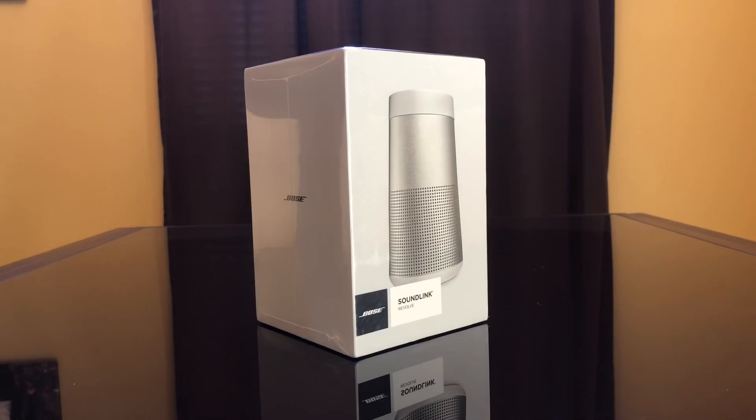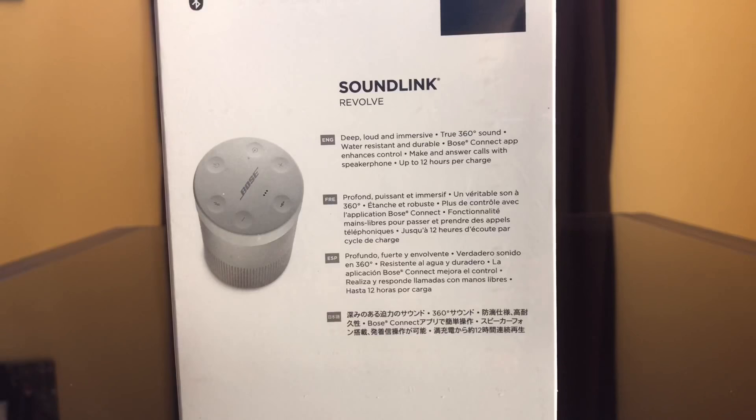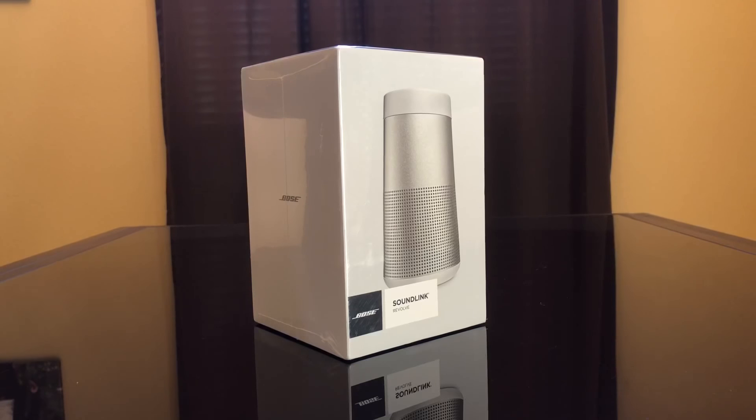Today we're going to review the Bose SoundLink Revolve. I got this from a raffle at a conference. It's essentially a Bluetooth speaker and it's about $200 on Amazon. It's supposed to have up to 12 hours per charge, you can use it as a speakerphone to answer phone calls, and it's water resistant and durable. Let's open it up.